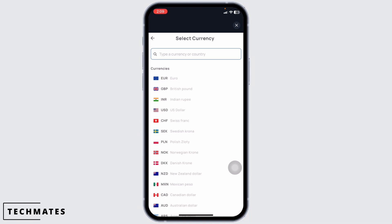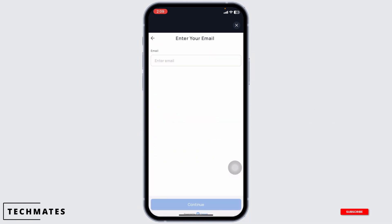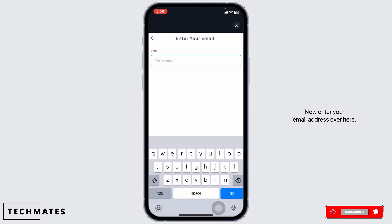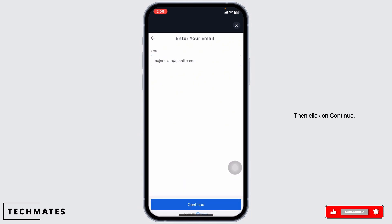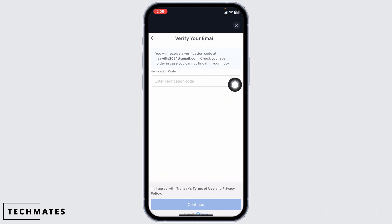Go ahead and select the amount, likewise select the currency. Once you do that, click on Buy Now. Now enter your email address. Then click on Continue. You will be receiving a verification code at the email address you just entered — type in that code.